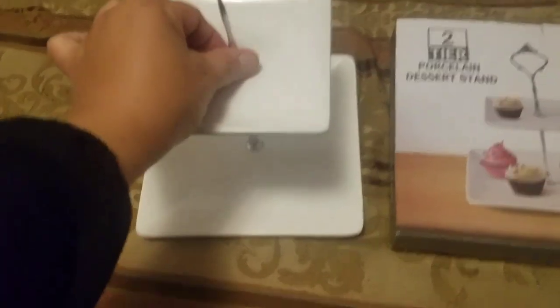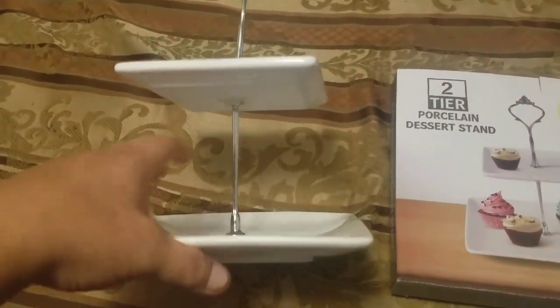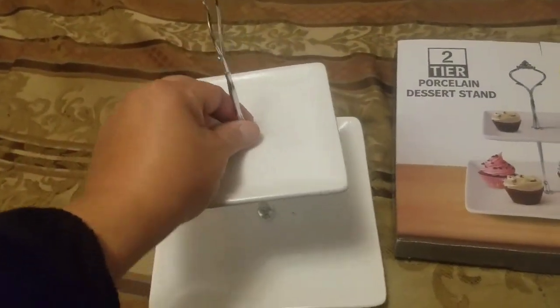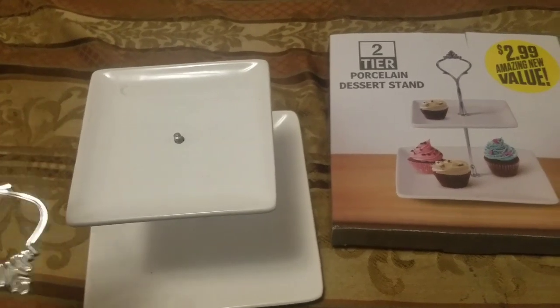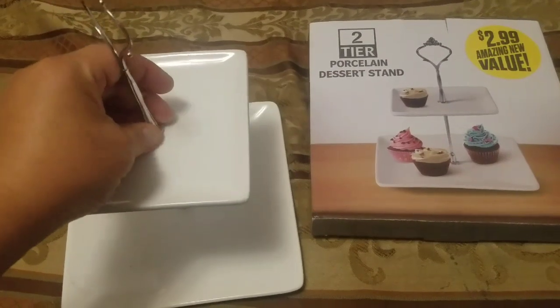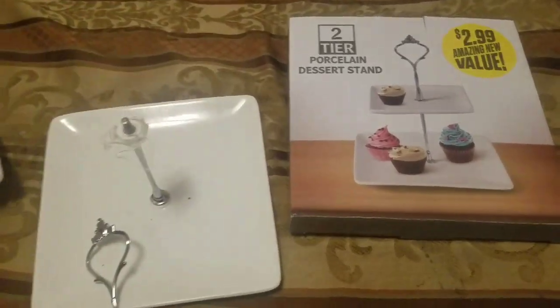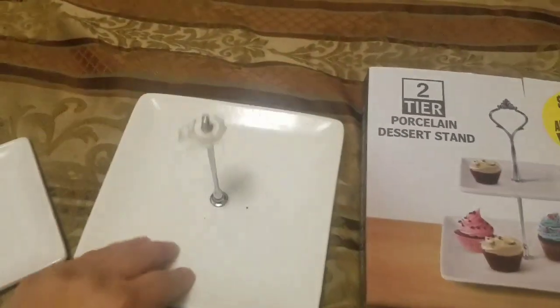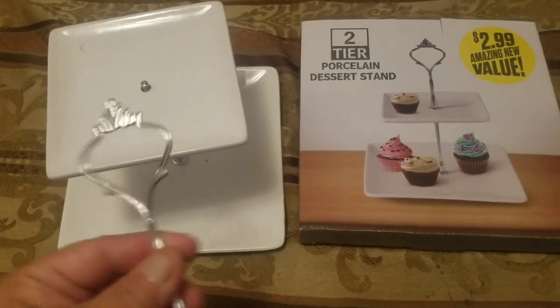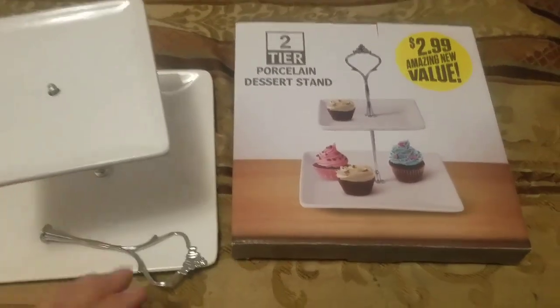The purpose of buying this wasn't for dessert — I had a craft show a week ago and I thought it'd be a cute idea to display some of my hair accessories and little smaller bows on these little plates. It came out pretty cute. My only issue — 2.99 isn't a bad deal — but this top part I cannot get to stay in. I hot glued it but it still doesn't want to work, so I'm going to have to use gorilla glue or super glue. For 2.99 I kind of feel gypped — come on 99 cent store, at least make your items work.